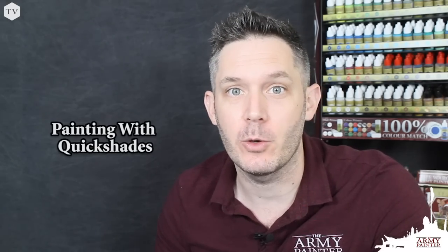I'm Adam from the Army Painter, and today we're going to show you how to paint a Dungeons and Dragons human wizard — but here's the catch: we're going to do it all with quick shade washing.